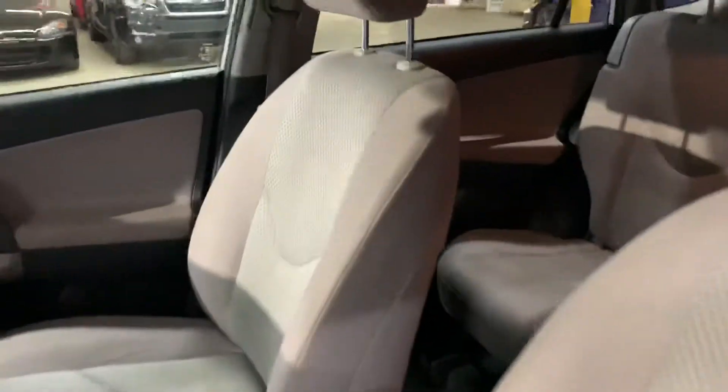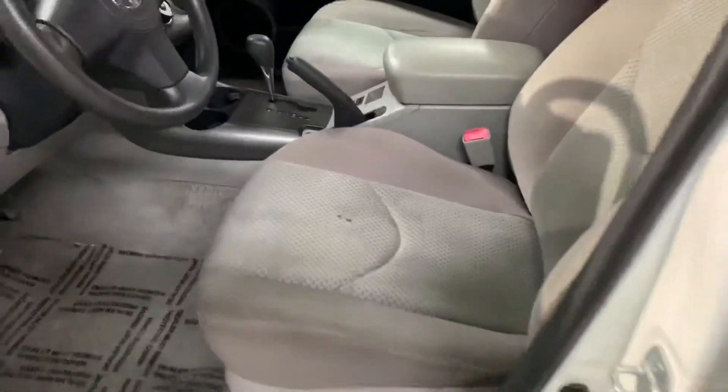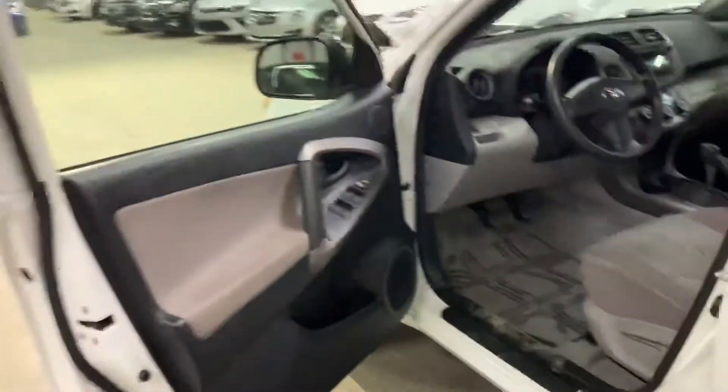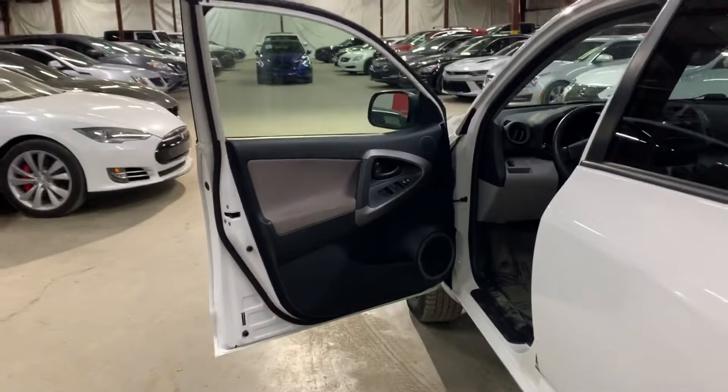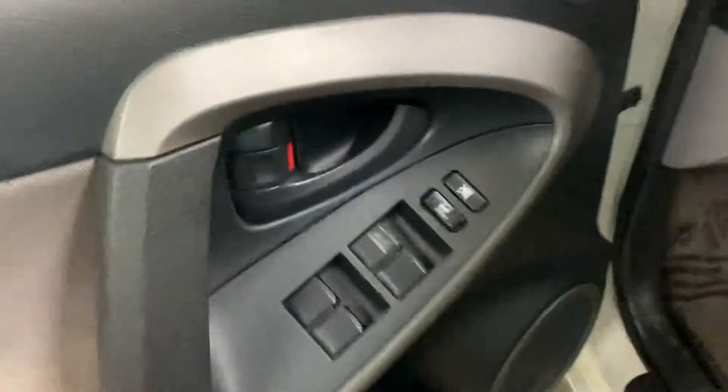So let's hop in. Here's the key right here. The seats have their wear and tear — again, it is a 2006. Take a look at the door — you have your power windows and power locks. Okay, let's turn it on.